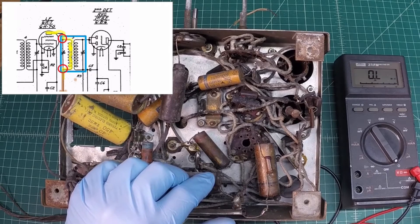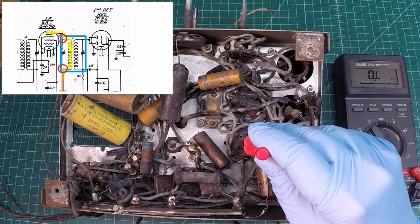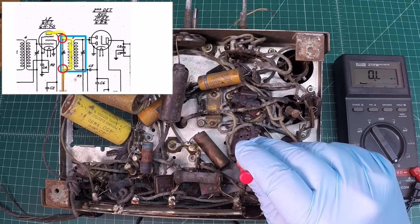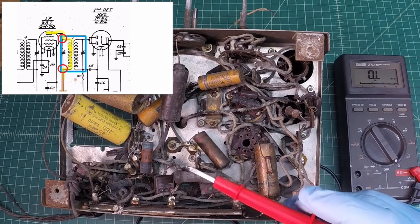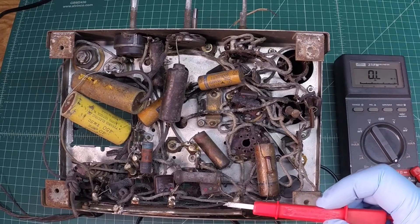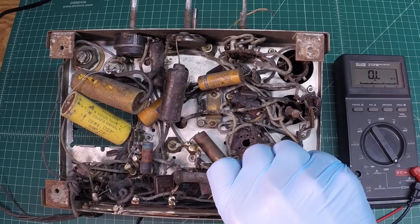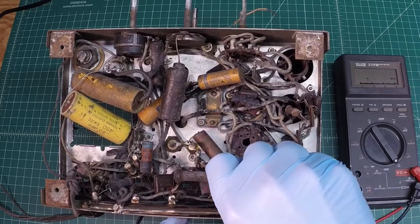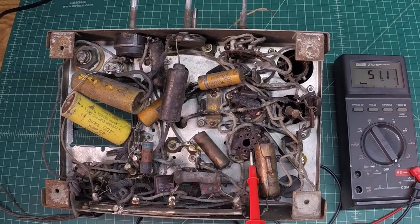The 6K7 is here, and the IF transformer is fed off of the plate, which is pin 3. Starting here at your key: 1, 2, 3. By the way, I think I've shown these clips before - the more I use them, the more I like them. I think they're made by Parrot and they really come in handy. So again, 1, 2, 3, and let me get myself connected here.